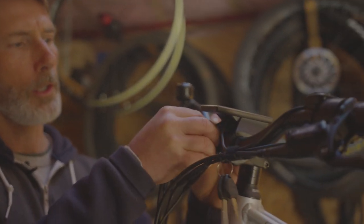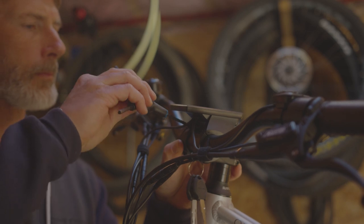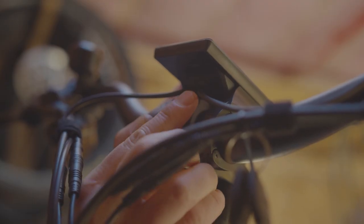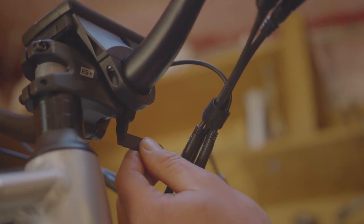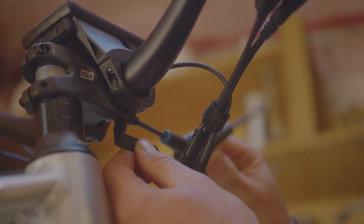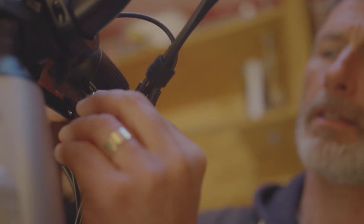After removing the faceplate, we are now going to install the handlebar and then install the top bolts of the faceplate one at a time. Install the top mounting bolts lightly just to start. The next step is to install the light bracket between the faceplate and the stem and line up the bolt, then lightly thread it in. Now we're going to install the headlight into the bracket.